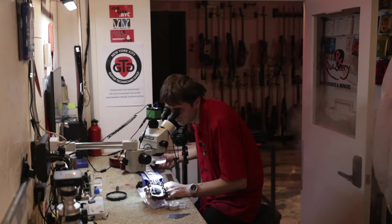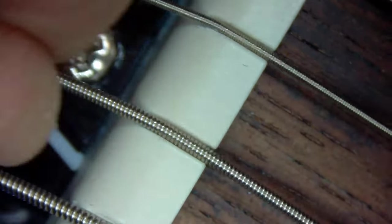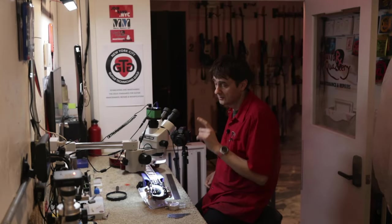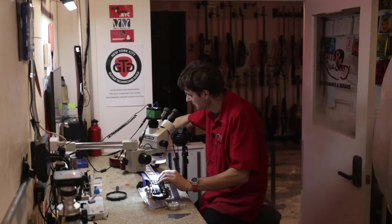Now let's move over to the A string and remove it. Here as you can see we have a different situation — this is an injection-molded piece of plastic and there are no tool marks at the bottom of the string slot. So this string slot was not filed at the factory. I'm going to put the string back on.